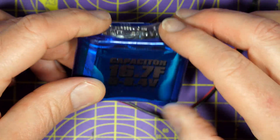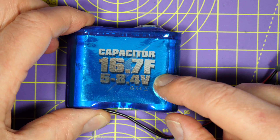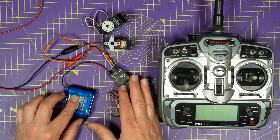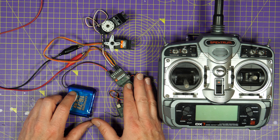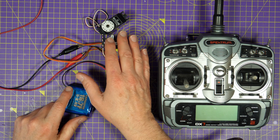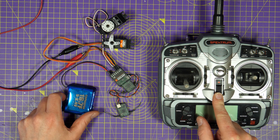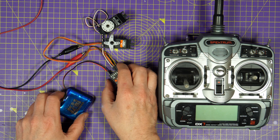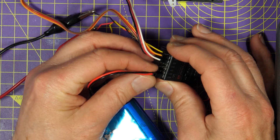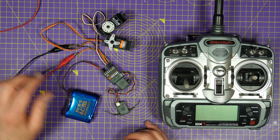So how long do you get and how long does it take to charge? Since I'm stuck indoors for a while I thought I'd test it. What I've got here is an AR7000 receiver powered by my bench power supply, a couple of old servos I had lying around, and my Spectrum DX7. All you need to do is plug this supercap into a spare slot on the receiver, which I've done there, and we can turn the power on.